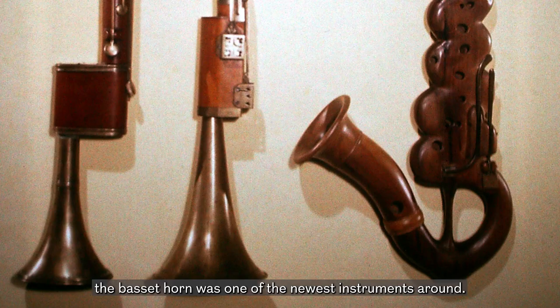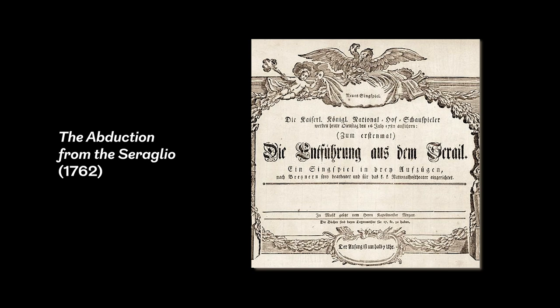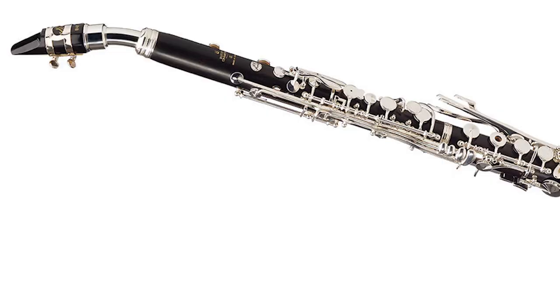When Mozart wrote the Requiem, the Basset Horn was one of the newest instruments around. The first one had been made in 1770. Mozart wrote more prolifically for the Basset Horn than just about any other composer. Of course, him choosing the Basset Horn for the Requiem was absolute genius.